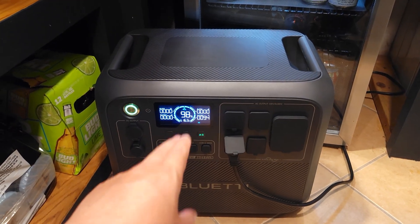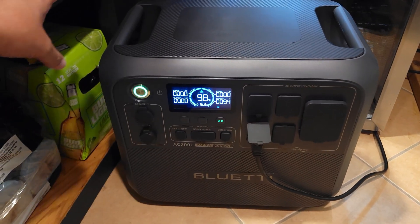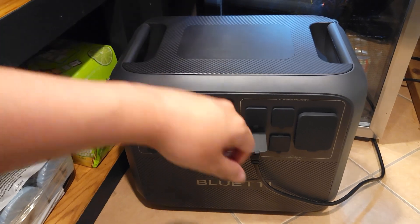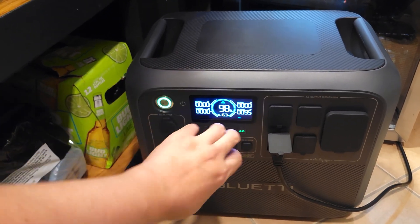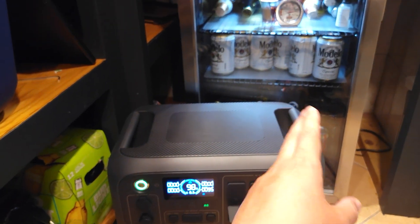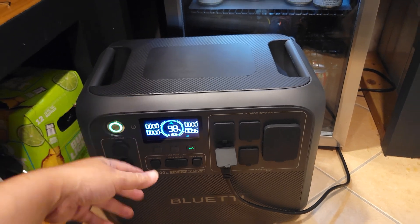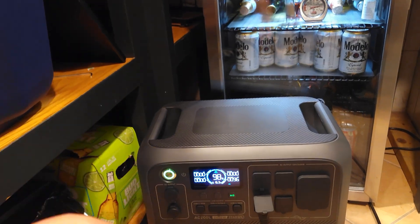This power station has a UPS function. Simply how it works is you connect the power station to your house outlet and then the item you want backed up to this power station. Once it hits 100%, it grabs grid power and passes it through to your appliance. When it detects a power outage it automatically switches to the internal battery. This switch happens very quickly, so if you have a fridge or even a computer it won't even shut off — the power station just seamlessly switches over. I would highly recommend leaving one of these in-line with your fridge or other essential items.